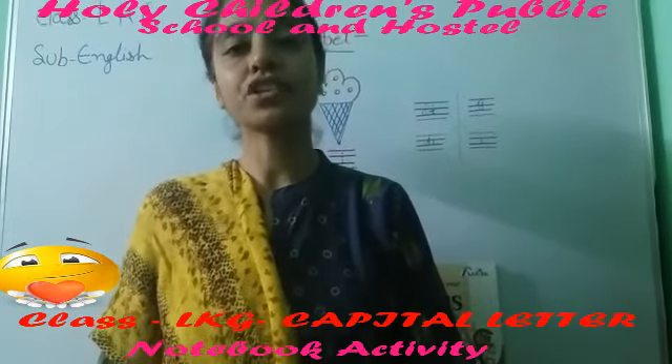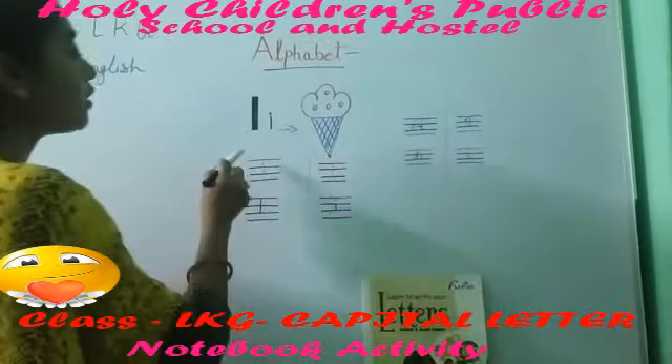Hello children, let's start our English class. Today we will learn one more alphabet.